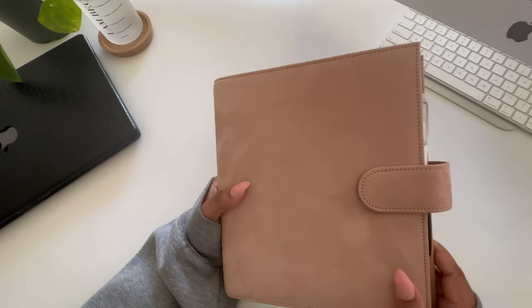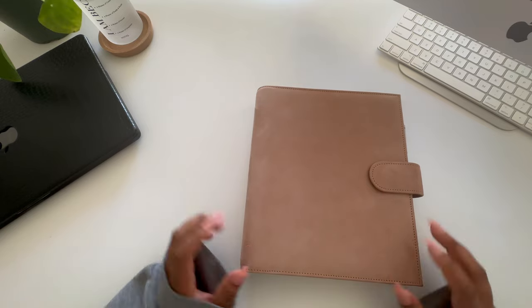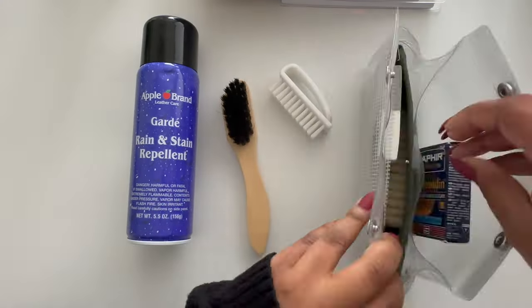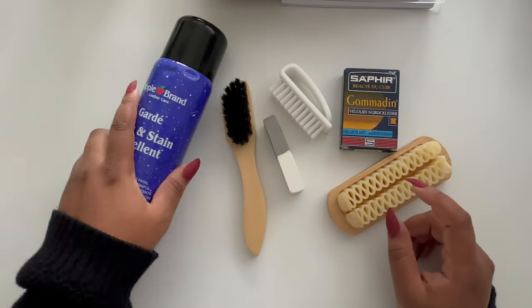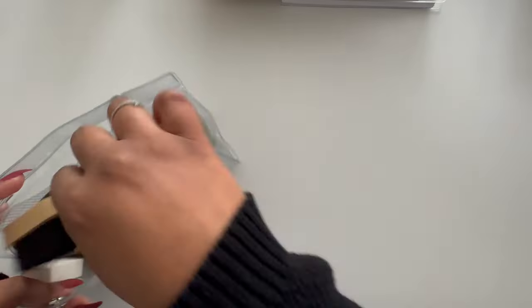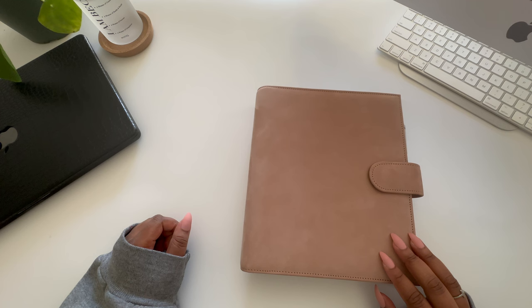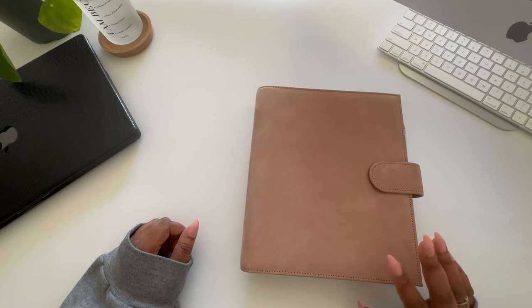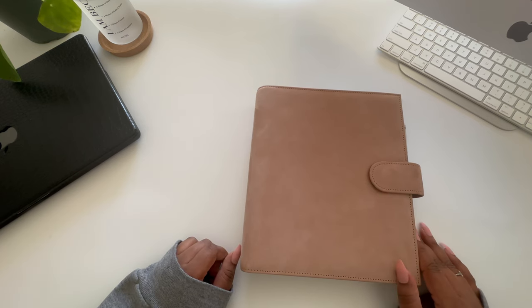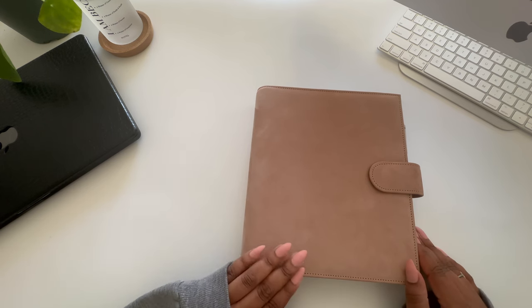Unfortunately it does live up to its reputation — I ended up getting a watermark on it within 10 minutes of taking it out of the box. I washed my hands, didn't dry them all the way, picked up the planner, and just like that it was stained. I purchased a ton of leather cleaning tools which removed the stain as well as others over the past few weeks, but ultimately I've decided to just roll with it. As a functional planner, it's important to be able to use your agenda without tiptoeing around it. Your planner should always be ready to grab whenever you need to plan.